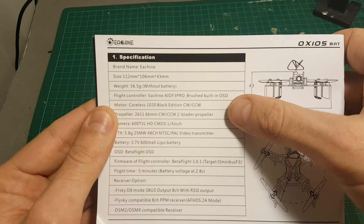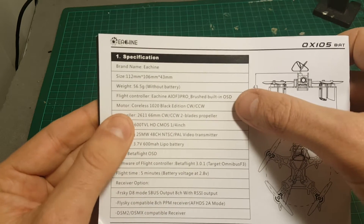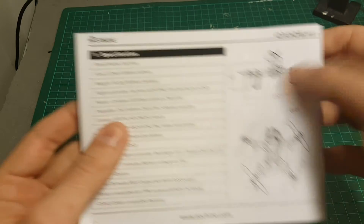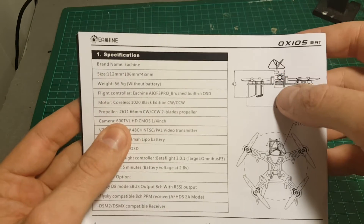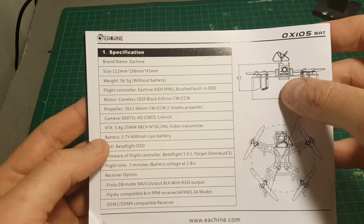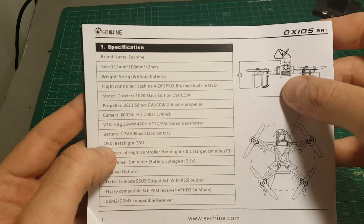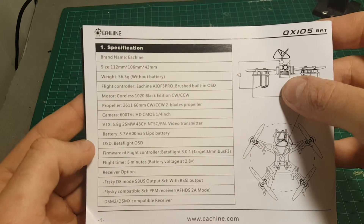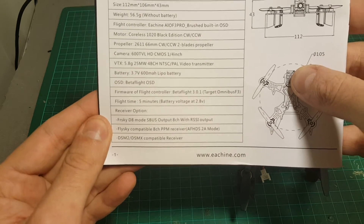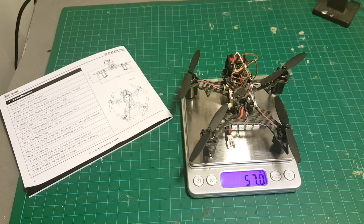The flight controller is the Ishin all-in-one pro brushed board with a built-in OSD. The motors are brushed 10-millimeter motors. All the other brushless quadcopters I've reviewed so far had motors as big as 8 millimeters, so this is a big difference. The camera is 600TVL with a 25mW transmitter, and it supports 1S batteries. The OSD is Betaflight OSD, which is a great plus because I can configure it through Betaflight.